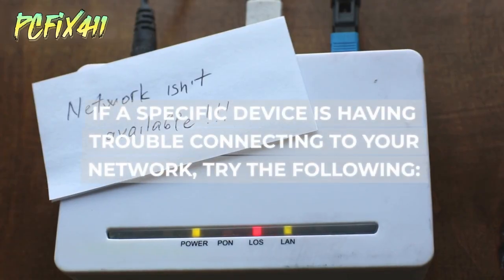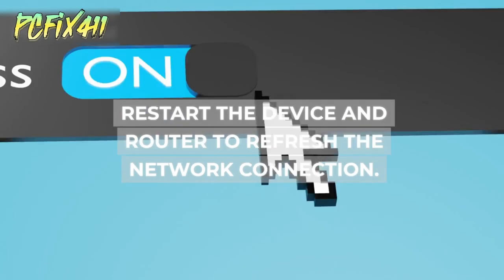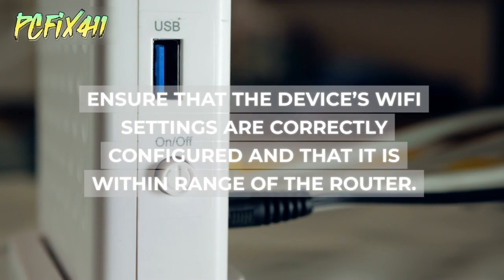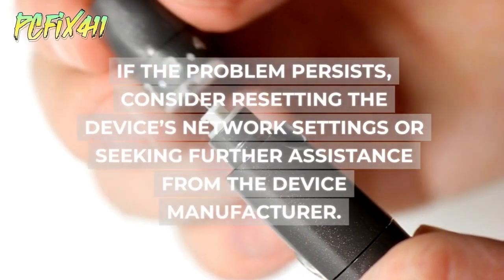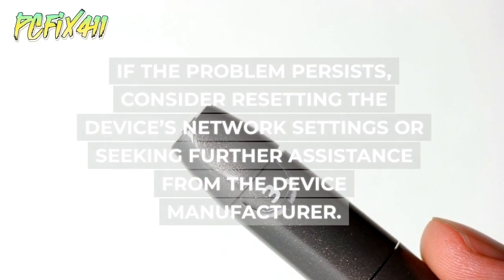If a specific device is having trouble connecting to your network, restart the device and router to refresh the network connection. Ensure the device's Wi-Fi settings are correctly configured and that it is within range of the router. Double-check the Wi-Fi password is entered correctly. If the problem persists, consider resetting the device's network settings or seeking further assistance from the device manufacturer.